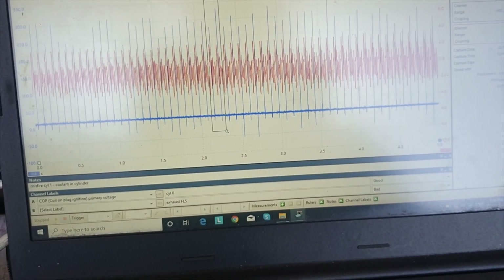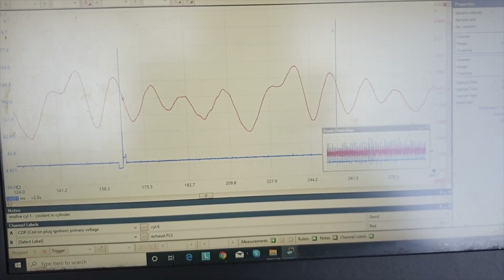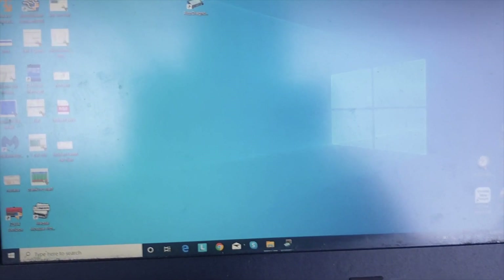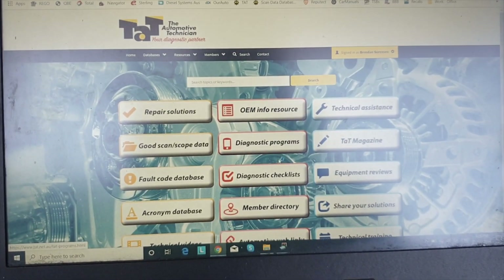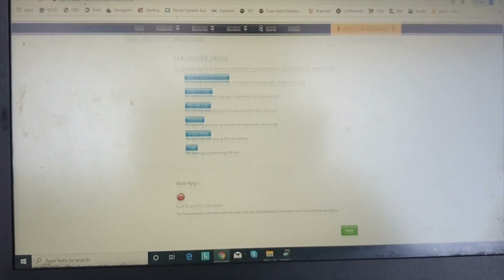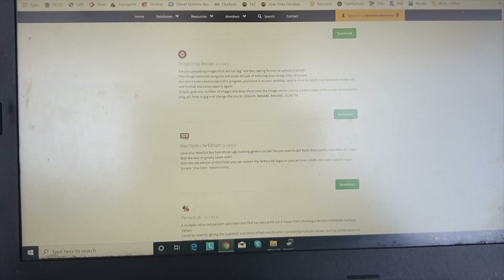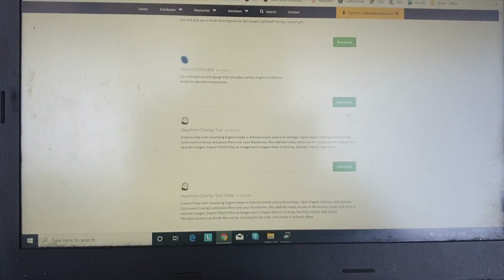So we're just going to go into one of these. These two spark events here are number six spark occurring. Now there's a tool you can get on the TAT website — if you download the waveform overlay tool, we can get to that easily. I'll show you where you can find it. If we go to the diagnostic programs, you'll find there's heaps of different programs in here. If you've never been in, there's a whole world to explore. The one you're trying to get to is the waveform overlay tool, which lives down here.